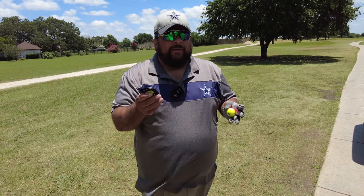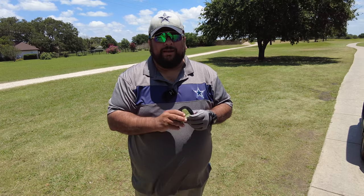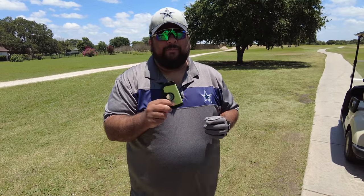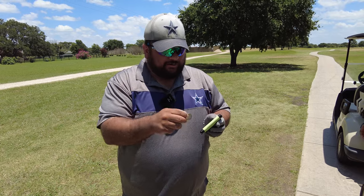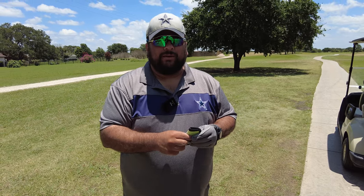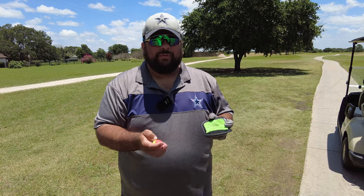It fits right into my pocket, doesn't leak, and it's lightweight — I don't even feel it when it's in there. I recommend giving this a try for anybody that plays like me, out in the woods getting the ball dirty. And the ball marker: when you're on the green, it pops right off — it's a magnet — goes right back on, you don't have to worry about it, shake it and it doesn't fall off. Simple and easy to use, really good quality. Make sure to check out CaddyBoo.